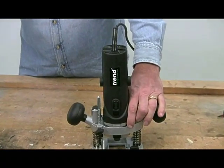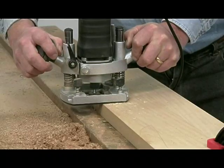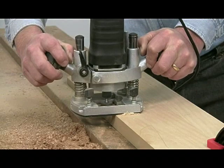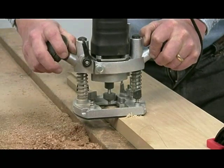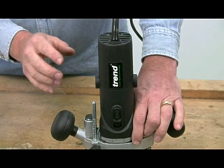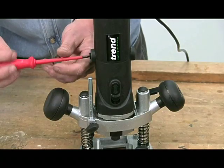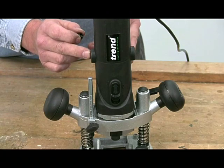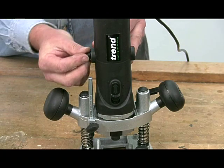Unlike a lot of the budget routers, the T4 is built for some heavy duty work, but fortunately it doesn't require much in the way of maintenance apart from a good blowout occasionally. But if you are a heavy user, the carbon brushes may wear eventually. Don't worry though — they are easily accessible for replacement, as you can see. Another plus for the T4.